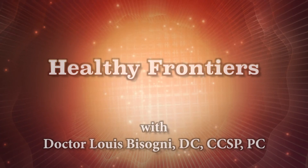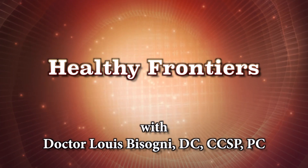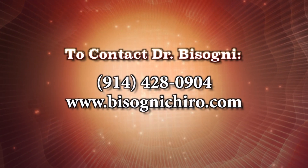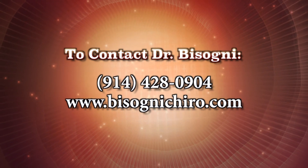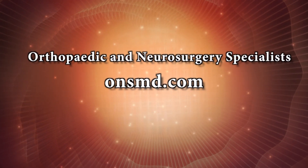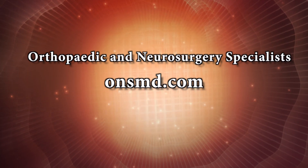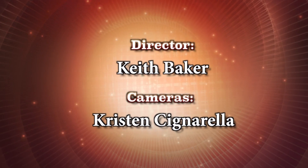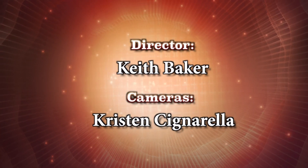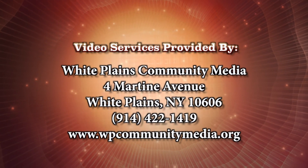Thank you, Dr. Way, for being on the show. Thank you for having me — the pleasure is mine. I look forward to maybe another conversation. We'll see you next time.